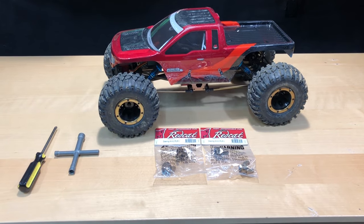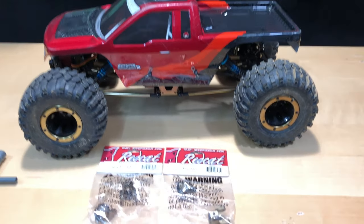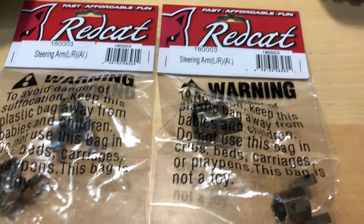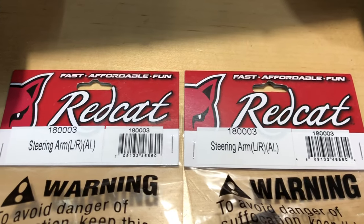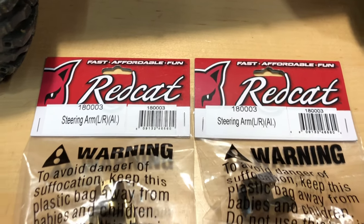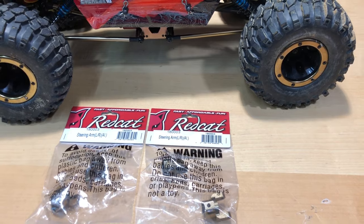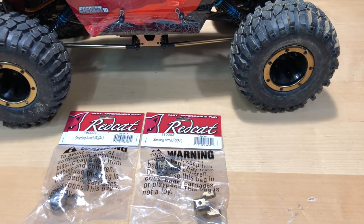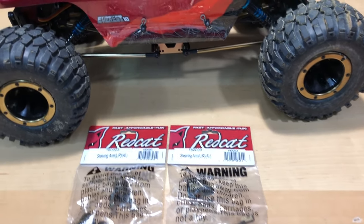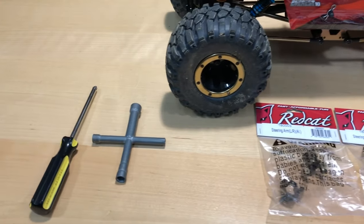Welcome back to OMG RC. Today we're going to do a little upgrade on our Redcat Everest 10. Got some aluminum upgrades here for the front and the rear — the exact same part, part number 180003. I was running this before and broke one of them in the rear. I'll put a video at the very end so you can see when I broke it.